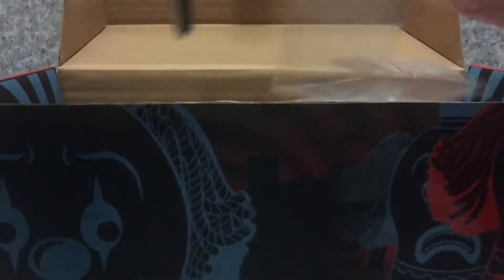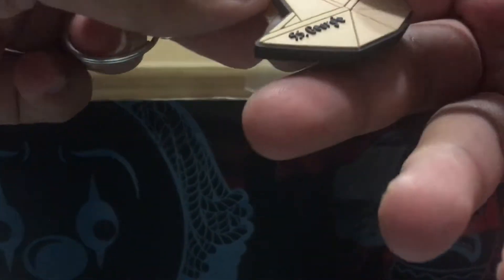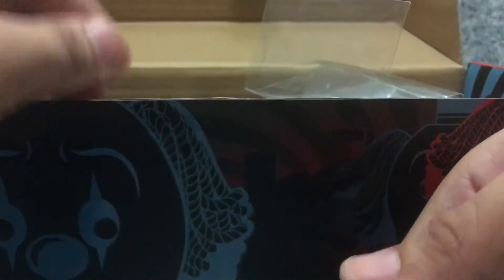And you get a keychain of Georgie's boat. There we go. Now this is a really nice looking keychain — I really like that. It has the SS Georgie on it here.